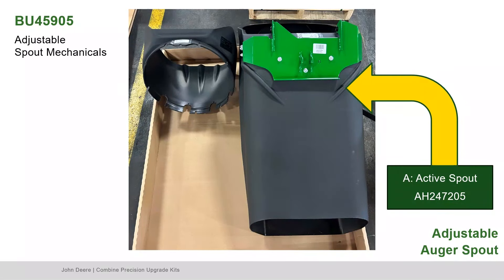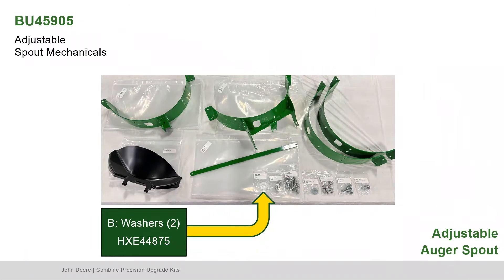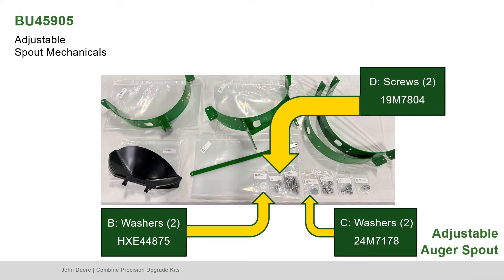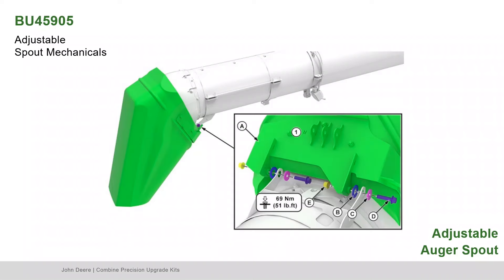Next, locate Part A, the active spout; Part B, the washers; Part C, the other washers; Part D, the screws; and Part E, the flange nuts. Assemble the active spout hinge bracket to the hinge collar and tighten the nuts.